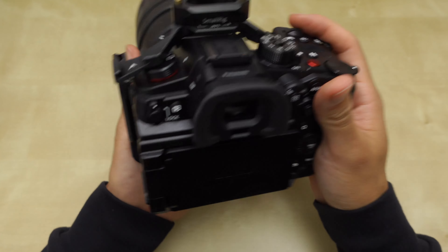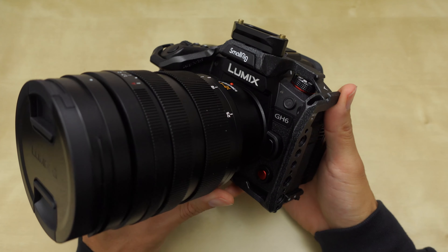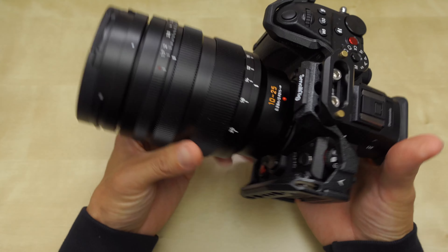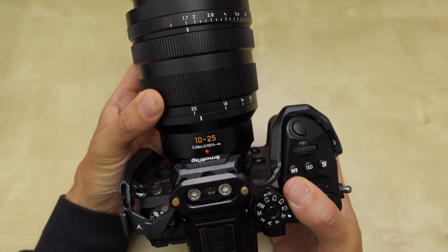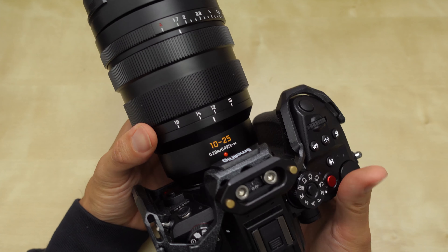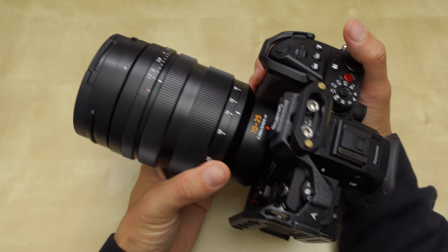Here's the GH6 with a small rig cage, the Black Mamba cage, and the massive 10-25mm f1.7 zoom lens.